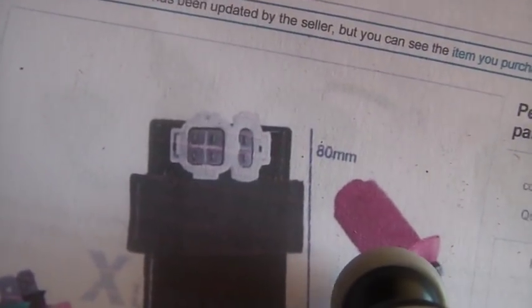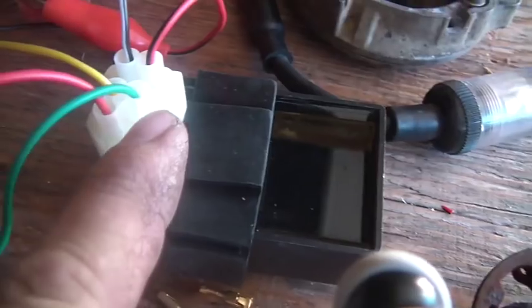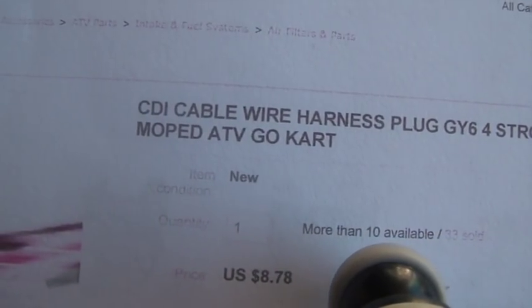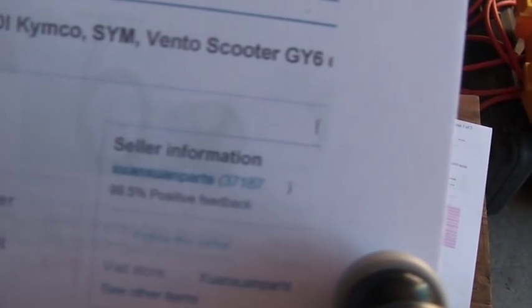You can see from where you plug into it — right where my thumb is — it's easy enough. You can also buy a wire harness. The title is 'CDI cable wire harness plug GY6 four stroke,' and they're about nine dollars. Between the portable CDI unit and the wire harness, you can see where it comes from — seller information right there.